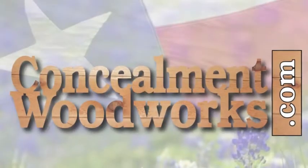In our next video, we're going to be covering how to draw from this holster. Thanks again for your purchase from Concealment Woodworks. We'll see you next time. Bye-bye.